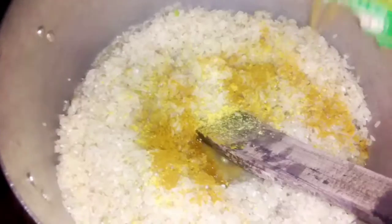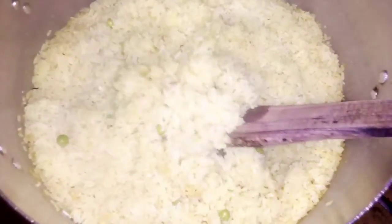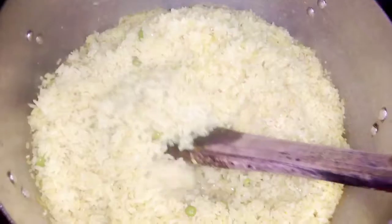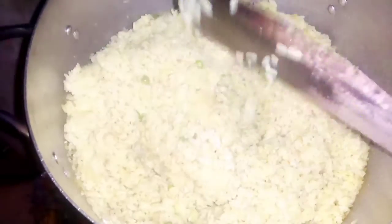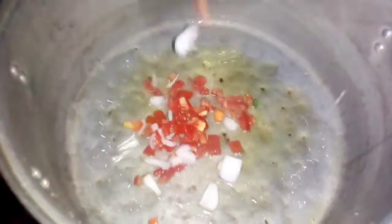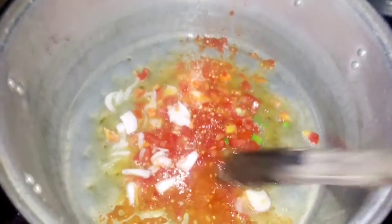Add two seasoning cubes and curry powder — I love curry powder, it gives it a unique taste. After steaming, the rice has actually been pre-cooked a bit. Now we'll proceed to frying the veggies, starting with fried onions, sliced tomato, and ground fresh pepper.